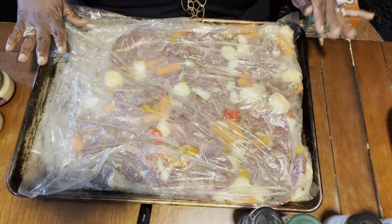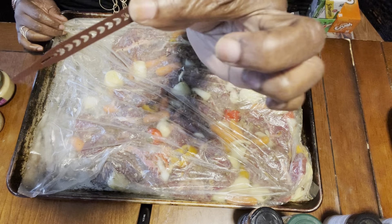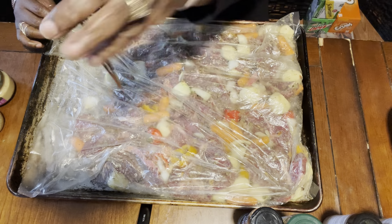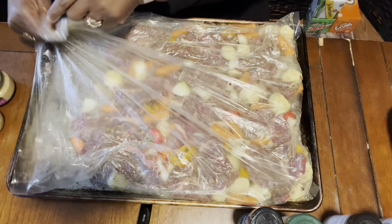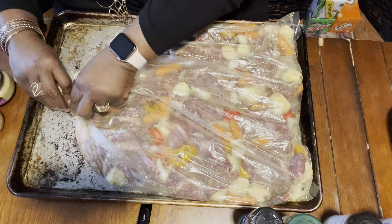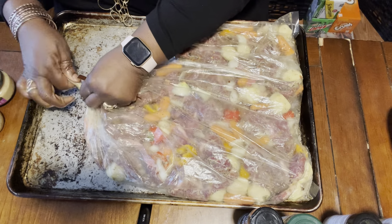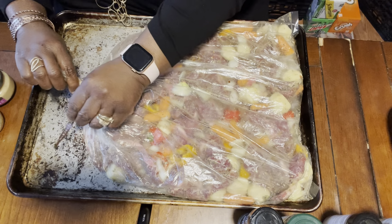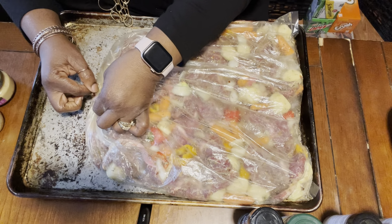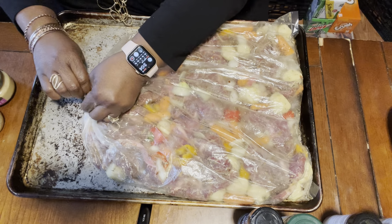These are all laid out. Every cooking bag comes with a little oven-proof tie — you just want to fold the corners, fold, fold, fold, kind of roll — and pick a place where you want to tie it. It's got a little nodule there, just stick it through and pull as tight as you can.